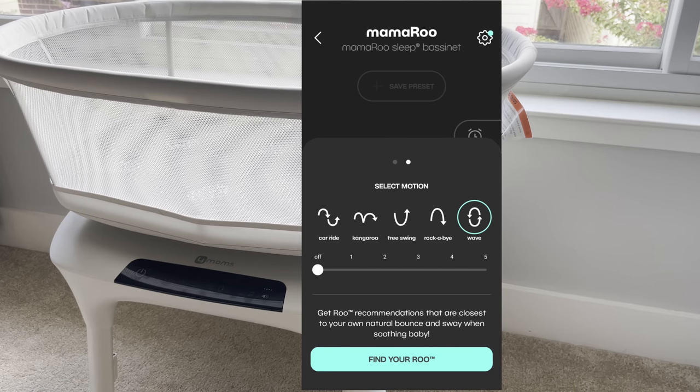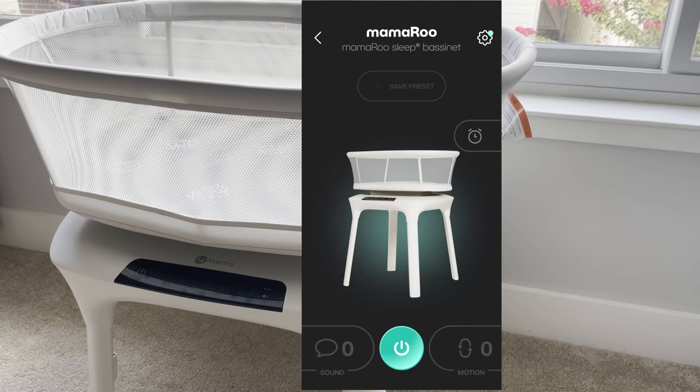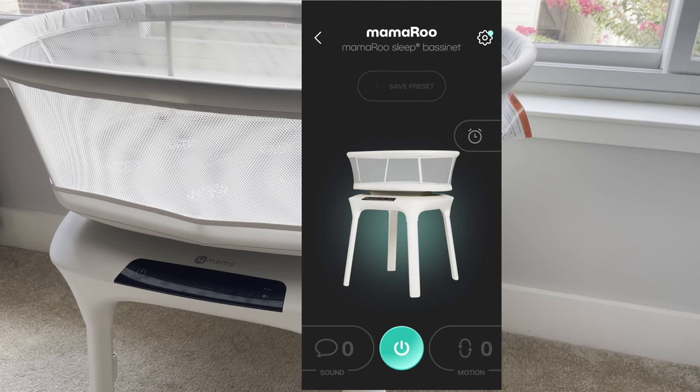Through the app you can control all different types of motion and speed levels. I actually prefer using the app over the control panel since the panel is a bit touchy. You can also select sounds and set a timer — which is really useful if you don't want the bassinet rocking indefinitely. You can set how long the machine should run to soothe or put your baby to sleep.